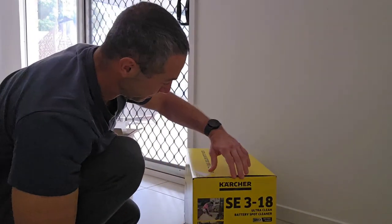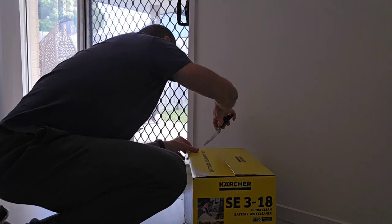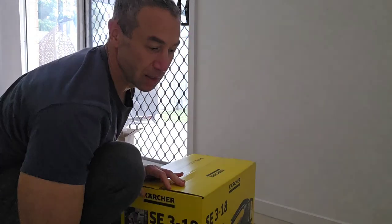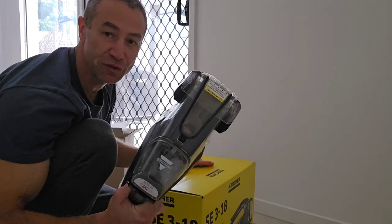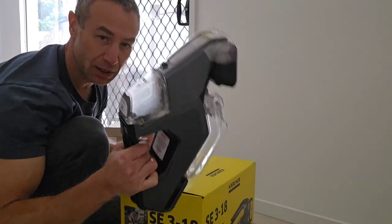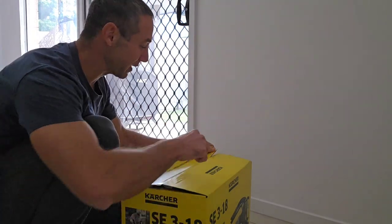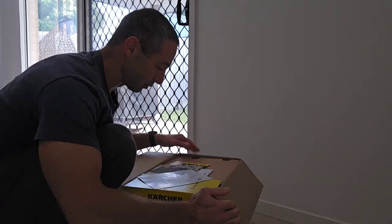Let's talk about pricing. Karcher was a hundred dollars more expensive than Bissell. So if price and form factor are your thing, Bissell wins — but again, it stopped working on me after two years. That's not acceptable for a device like that, though maybe I was just unlucky.